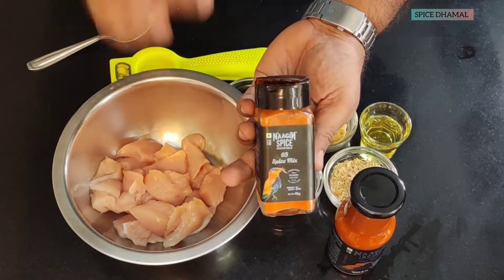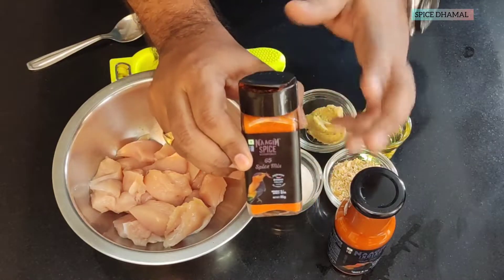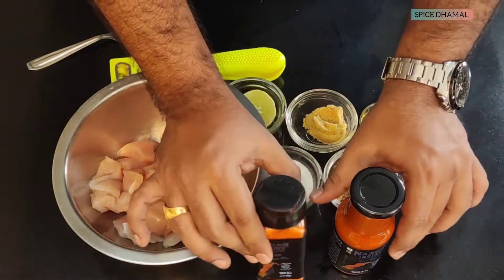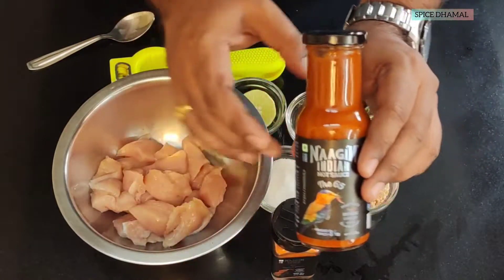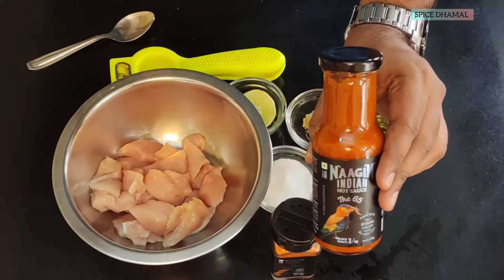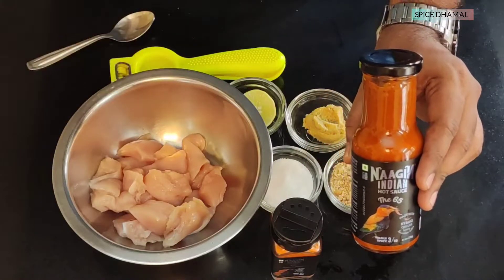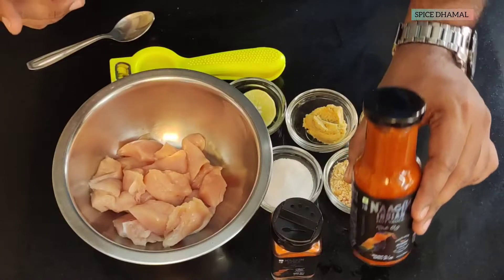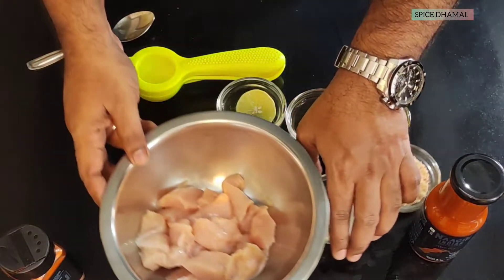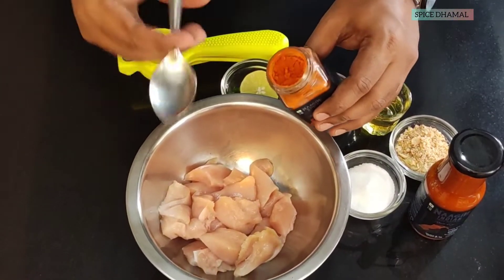This is the Nagin 65 spice mix, made with Byadgi chili and Indian spices. We will use this to flavor our marination — it is nicely spicy. And this is the Nagin hot sauce. These sauces and mixes are very versatile: you can use them for marination, for cooking a sauce, or as a dip. Apart from these, we will use our regular ingredients, and we will start with the 65 spice mix.